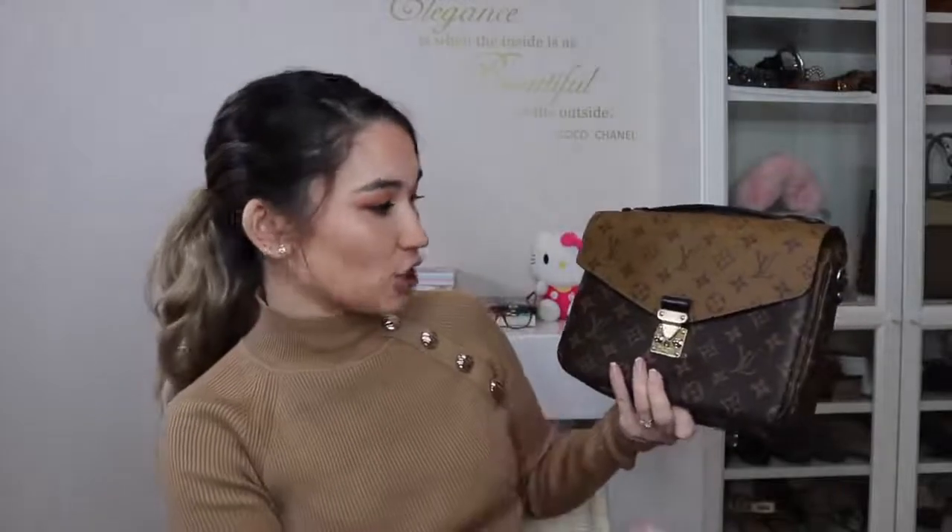Here it is. Inside is the Louis Vuitton Pochette Metis, and like I said you would have been able to see by the shape of it. Now this is a genuine unboxing — I have not seen this bag since I just received it, so I'm going to give it a bit of a look over.